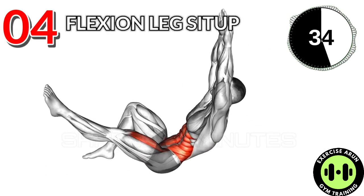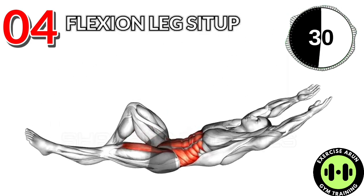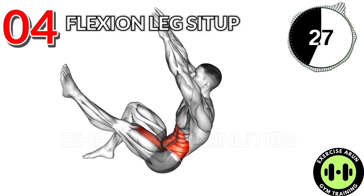Exercise No. 4: Flexion Leg Sit Up. 3 Sets and 40 Reps. After Workout: 15 Second Rest.